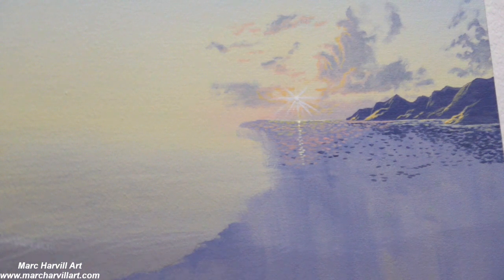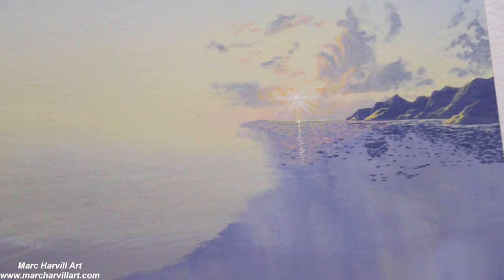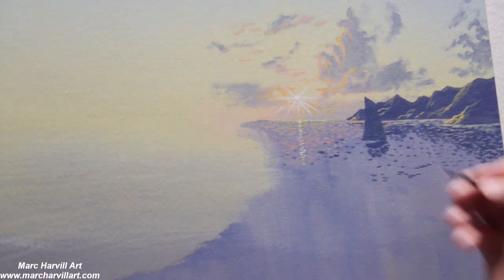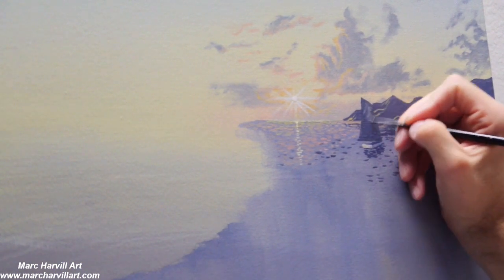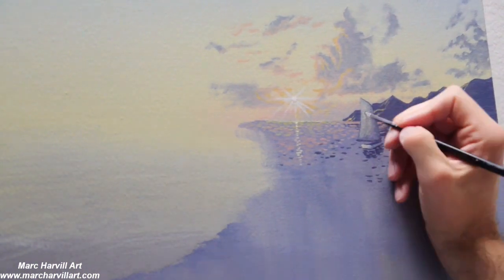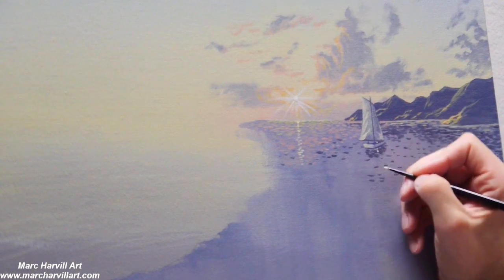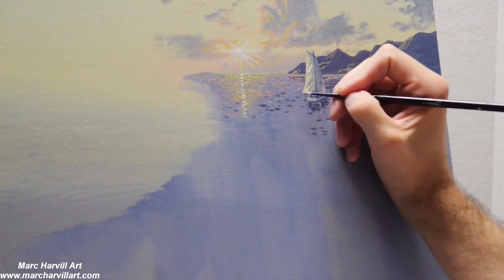I'm going through here with that purple-blue color that I've been using for the clouds and for the land, coming back now to bring in more of that choppiness in the water. I want a little boat way in the background, so I'm first blocking it all in that dark purple-blue color and then going back to add the highlights — lightening up that color with a little more titanium white to create some dimension, some of the folds and the fabric of the sail. Pretty basic, pretty simple — it's far off in the distance.